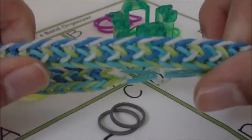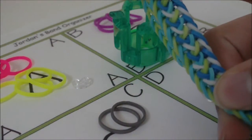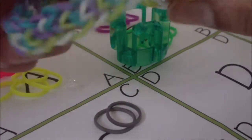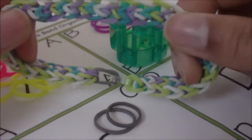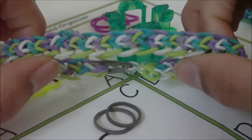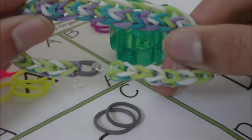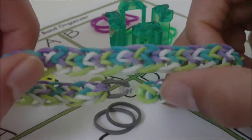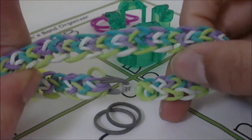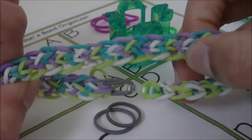Another fact about this bracelet is that it's a variation of my Climbing Tire Track Bracelet. It's this bracelet right here — I created it last year, and I do have a tutorial for it on both a monster tail and a regular loom, and there will be a link to both of those tutorials in the description. I will be making an updated tutorial for this bracelet sometime maybe in March.